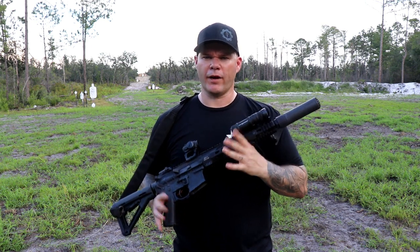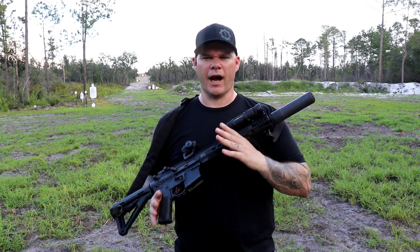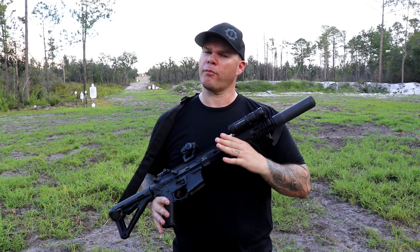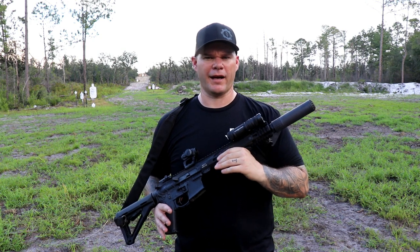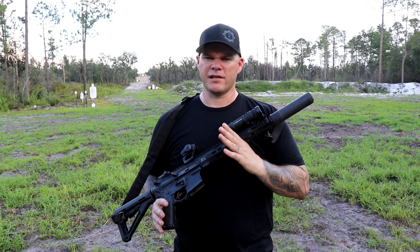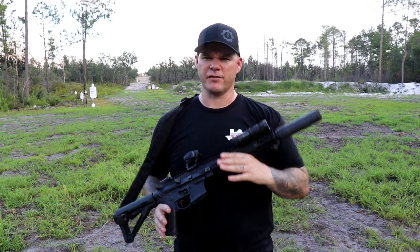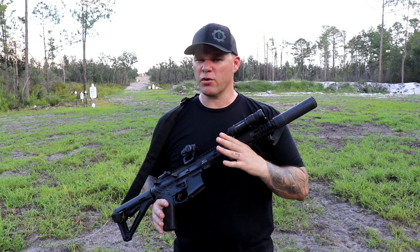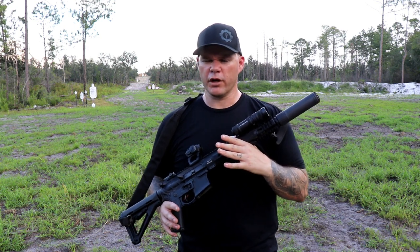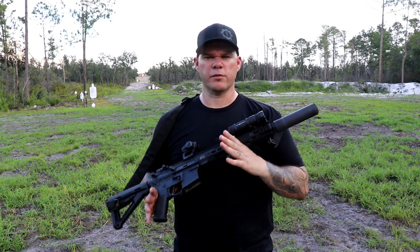So they sent the suppressor out and I put it through my normal 2000-round review process. First thing I noticed about the Helix when I got it straight out of the box was the weight — it's considerably lighter than what I was expecting based on my prior experience with OSS suppressors. I'd seen older variants of the OSS suppressors in 5.56/223 come through classes occasionally, and kind of the same story: not super quiet, kind of heavy. But I wanted to keep an open mind going into the review process with the Helix QD.